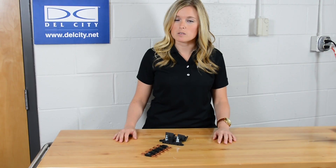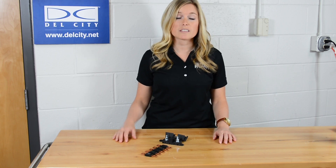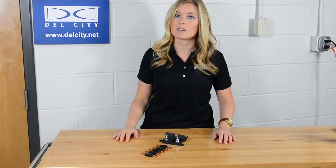For more information on our mega-fuses, visit us at www.dellcity.net, or just click the links below. They'll take you directly to our mega-fuses online. Thank you.